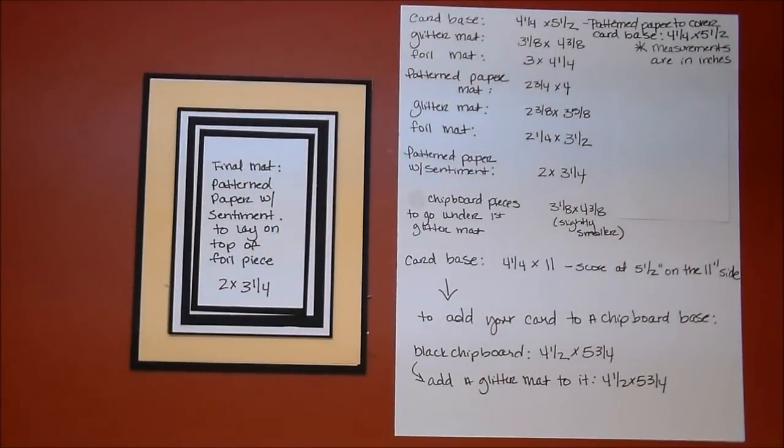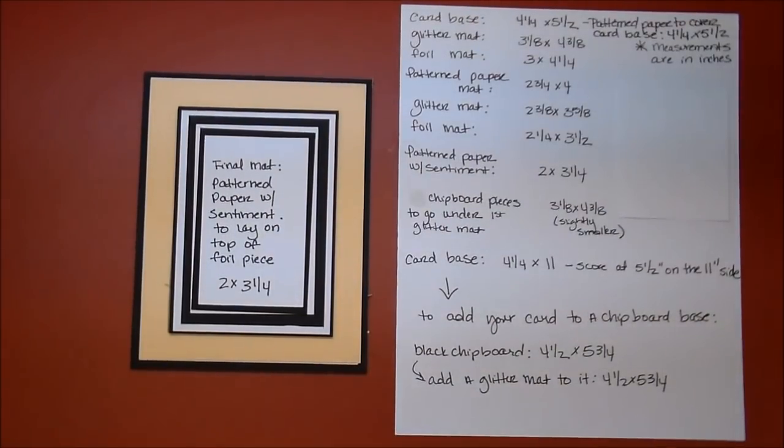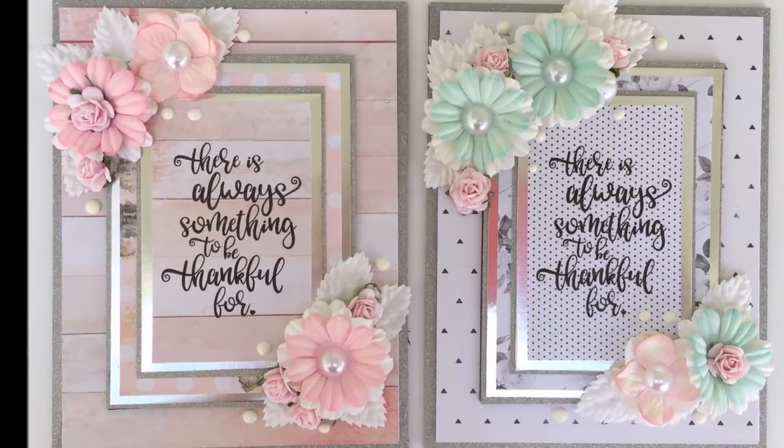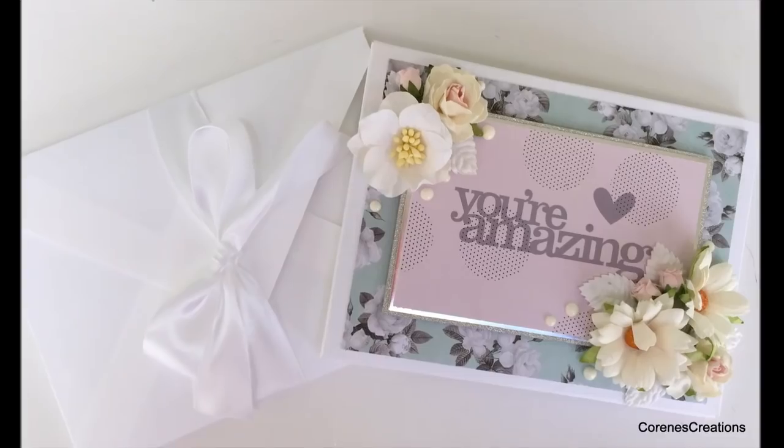If you have any questions, please leave me a comment. Thank you so much for stopping by. I really hope you've enjoyed today's project — and stop by Wild Orchid Crafts and check out all their amazing products. Have a great day.